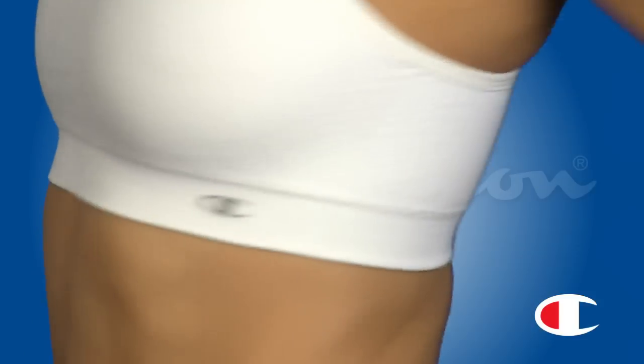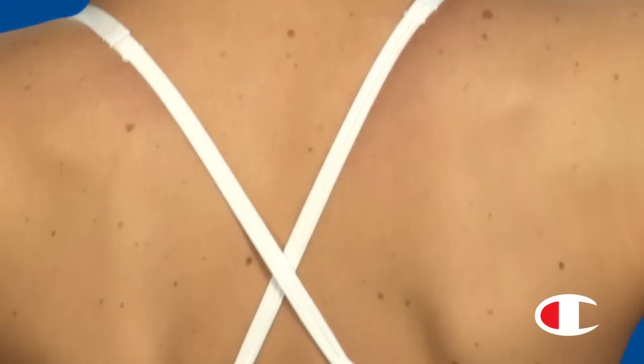Stretchy knit-in ribbing allows extra ease and freedom, and criss-cross straps in back add support and flirty style.